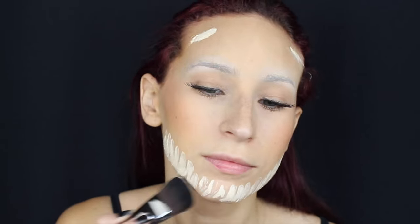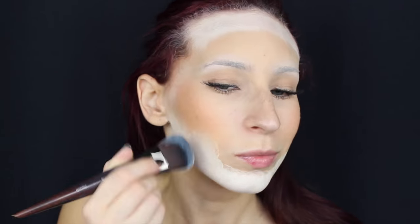Inizio applicando nella parte esterna del mio viso un fondotinta che sia molto più chiaro del mio colore di pelle, ma non vado direttamente con il bianco perché voglio dare più tridimensionalità al viso.